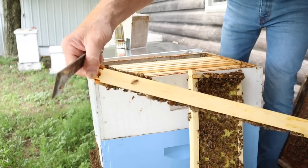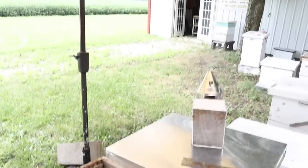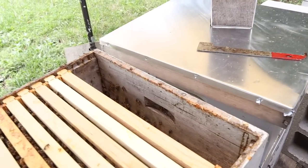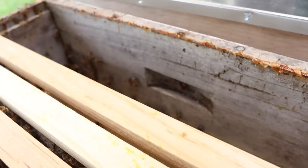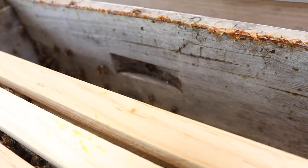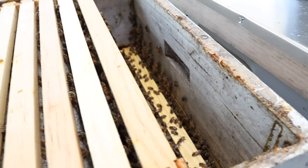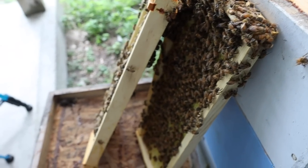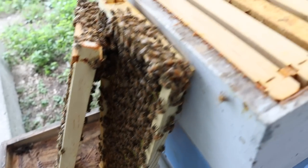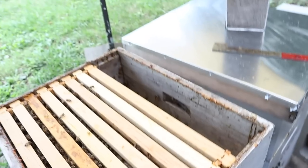No brood, no sign of any queen up in the super. I want to show you something kind of funny — we used to manufacture beekeeping equipment like crazy back in the day, but not so much anymore. Look at that: a handle on the inside of this super — assembled incorrectly. It's like the barber's kids have the worst hair. Beekeepers usually have crappy equipment because, you know, couldn't sell it, so might as well put it to work. Let's take this super off and get down to the deep boxes below to see if we can spot a queen or the making of a queen.